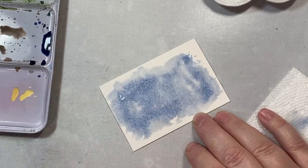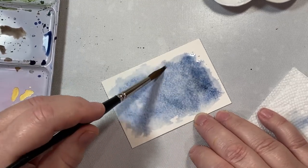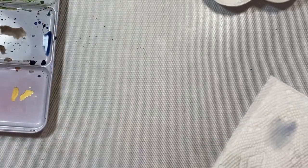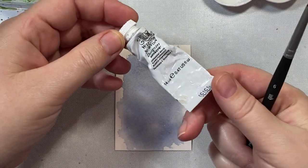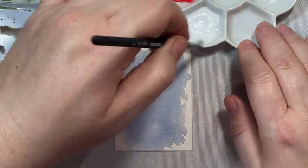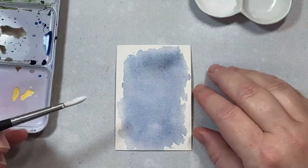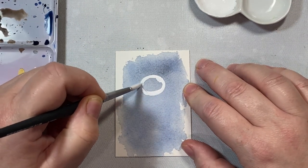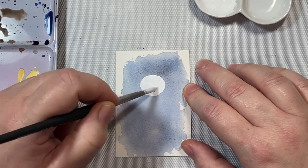I'm just playing here, so you don't have to be as fussy as I am. You can apply your color and let it sit and come back when it's dry. This is white gouache we're going to use to make the snowman. Gouache is an opaque form of watercolor, so when we apply it, we won't be able to see the blue background. It's a good way to add white elements to a watercolor scene.